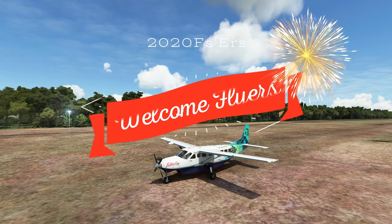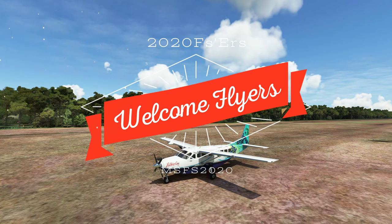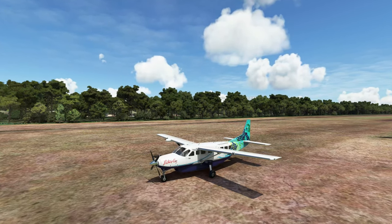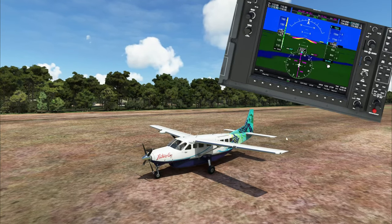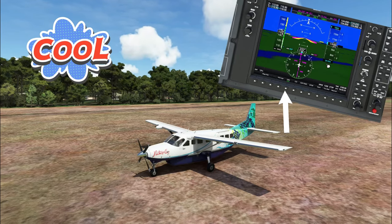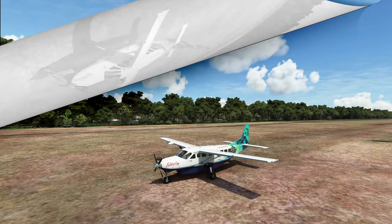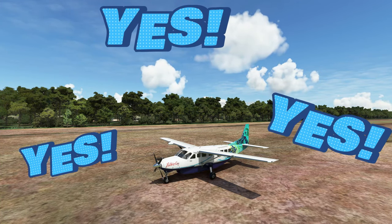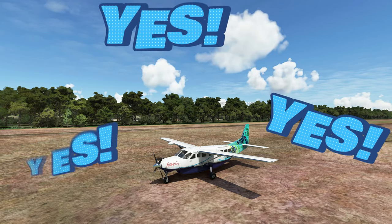Hey everyone and thanks for joining us here on another episode of 2020 Flight Simmers. Today we're going to be taking a trip in the good old Cessna 208 Caravan, but more importantly we're going to be taking a look at the OBS functionality of the G1000 NXI Mod. If you want to know more about the OBS function of the G1000 NXI Mod, stay tuned right here on 2020 Flight Simmers.